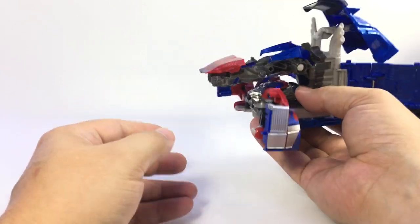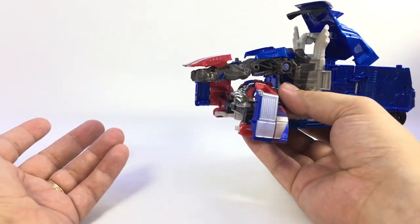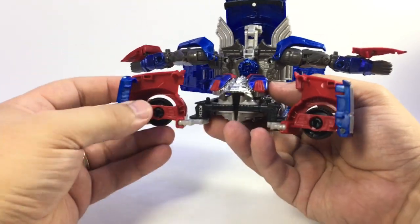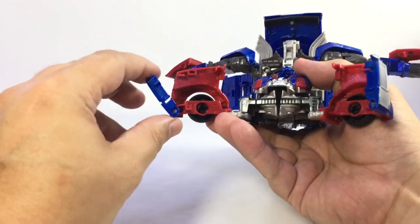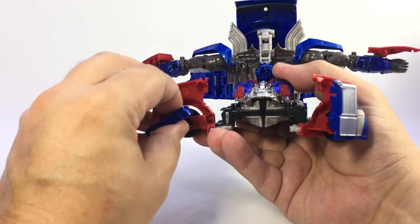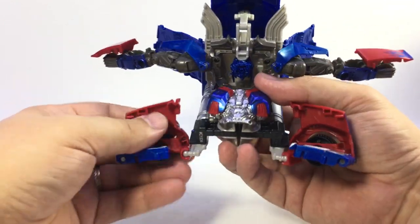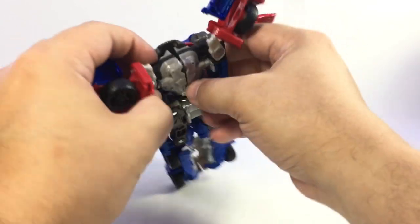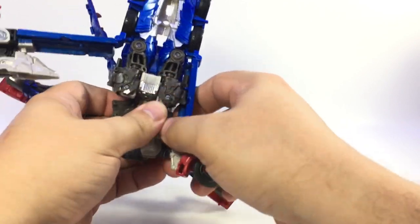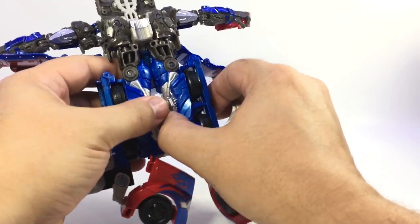I'll get the Voyager Megatron to face off with him because I like to have Optimus and Megatron in the same scale, and I'll probably get the Leader Megatron just because he looks cool. Anyway, so we split this up. We'll pull the arms out to the sides here. These panels right here, you flip them forward - they can go all the way around. It's easier to just flip them all the way around like this. Then these rotate back. Here's his feet. We split these panels right here - they untab from the sides, or the hips actually, and you fold those down like this. Split these apart.